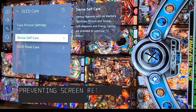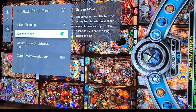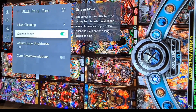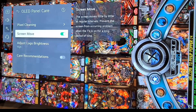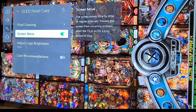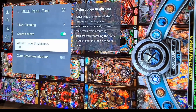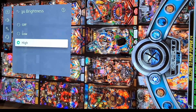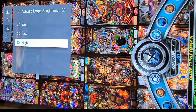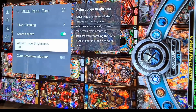Then go to Panel Care. There are two important things. First is Screen Move — for gaming it's not that annoying, but for document use it can be annoying because it slightly shifts the displayed image to prevent retention. For gaming I didn't see any problems with having it on. Also, adjust Logo Brightness — this should be set to high. Some people say low, but I contacted LG support and they say it should be set to high for maximum prevention of image retention.